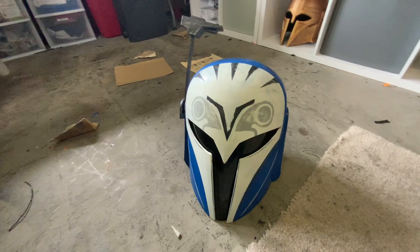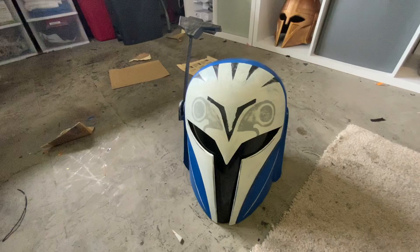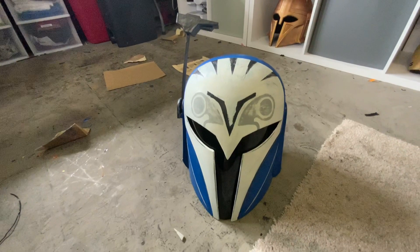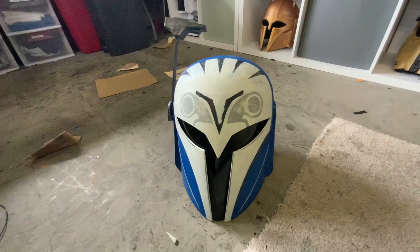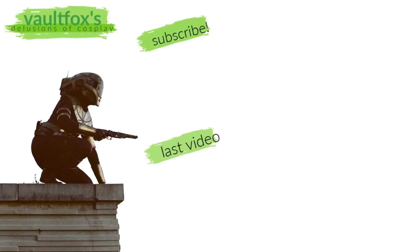Thanks so much for watching, I really appreciate it. As always, this is only one way to make a helmet — there are thousands of other ways, whether out of foam, Worbla, or so many other materials. This is just how I did it. If you have any questions or comments, please feel free to leave them down below, and I'll catch you guys next time. Bye!